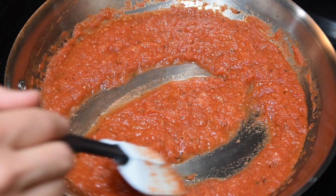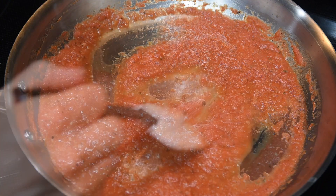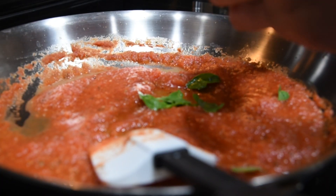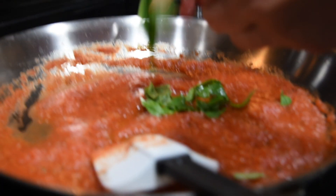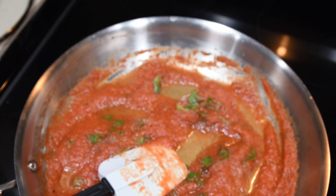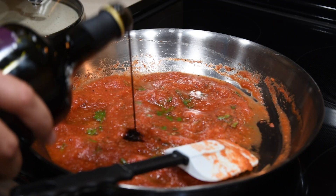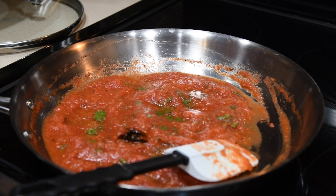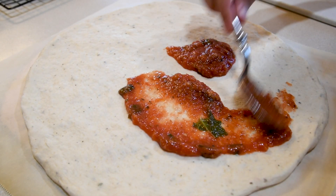When your sauce is as thick as you want it, or it looks about like this, you can remove the pan from the heat. You can add in a little bit of fresh basil, which is my favorite. If you want to kick it up a notch, add some extra garlic to make it Detroit style, or make it a little bit spicy with some cayenne pepper. I like to add a little touch of balsamic vinegar. In the end, the sauce should be your own, so add whatever ingredients you like and experiment a little bit.